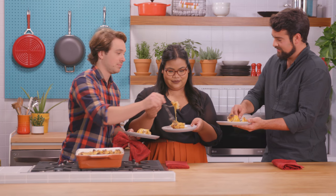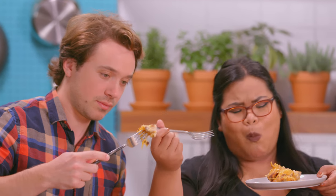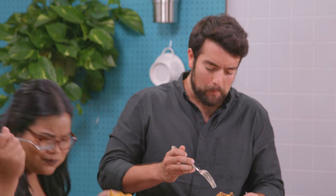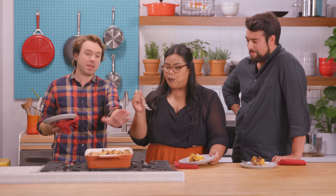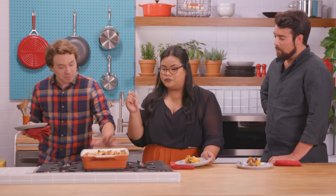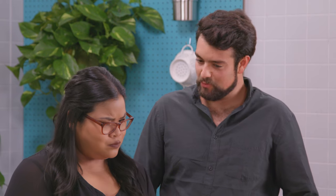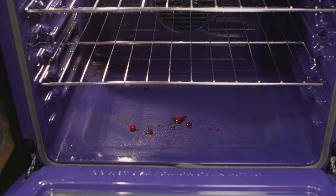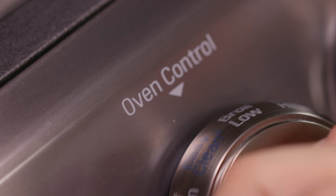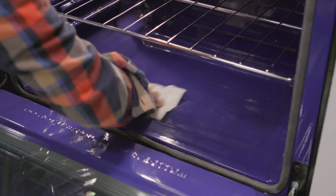Great job, guys. Smells wonderful. Mmm! Wow. Guys, great job on the stuffing. For me, it's like one of the centerpieces of the holiday. I know we made a little bit of a mess, but I'm an extremely nice host — don't worry, I'll clean the oven. You guys can go. It's really as simple as just spraying down the oven with water, setting it to easy clean, waiting 10 minutes, and wiping it down. It's as easy as pie — or in this case, stuffing.